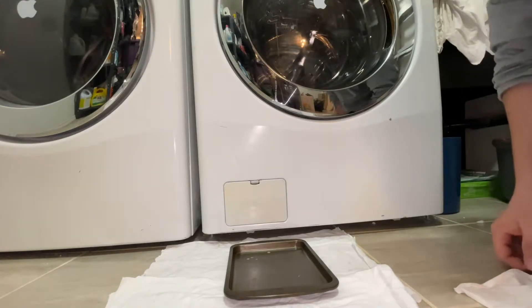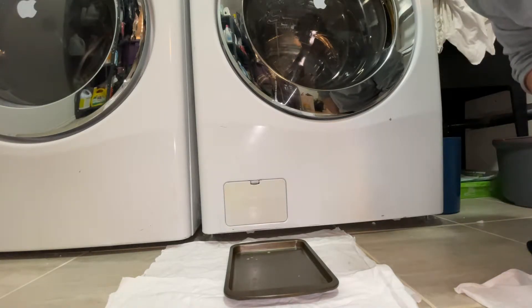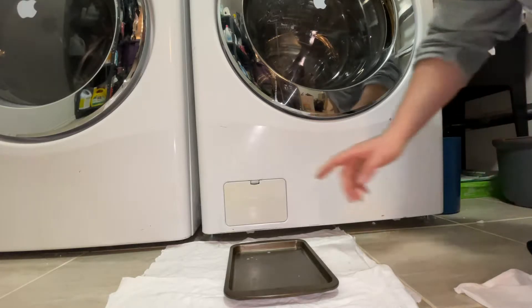Hey there folks, in today's video I'm going to show you how to clean out the coin trap or lint trap in your front load washing machine.